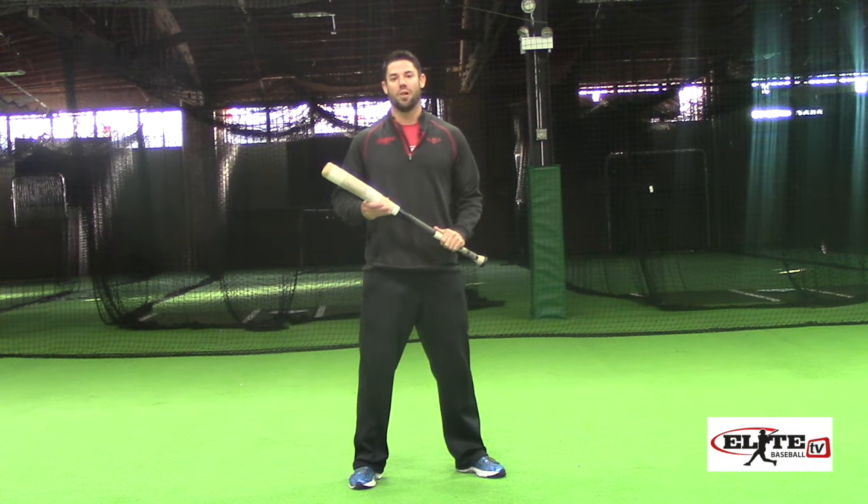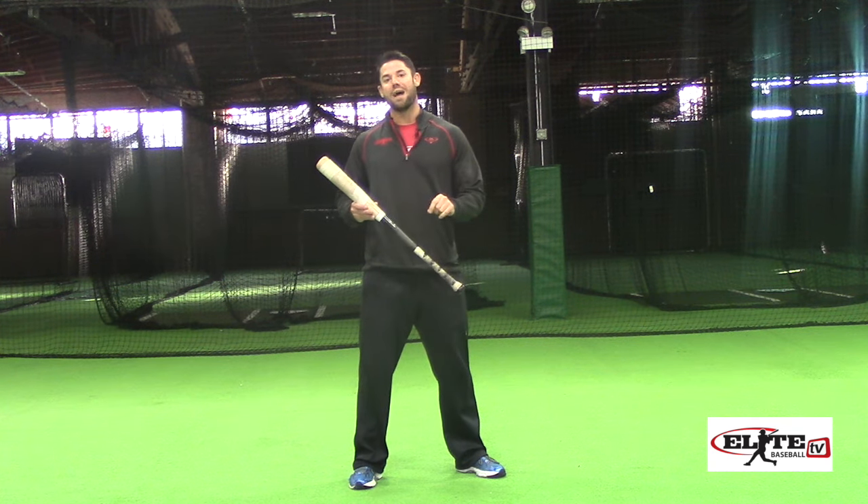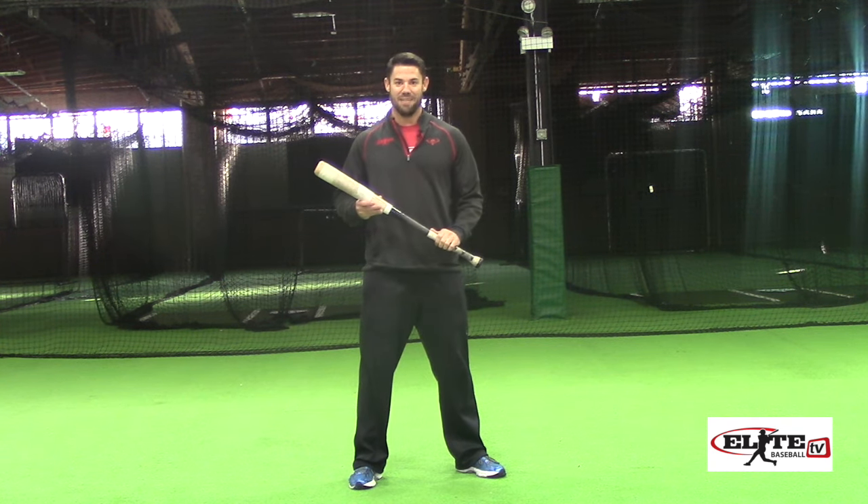Hey guys, this week's members blog is why one arm drills are robbing you of valuable practice time and holding you back from achieving your best sequence.